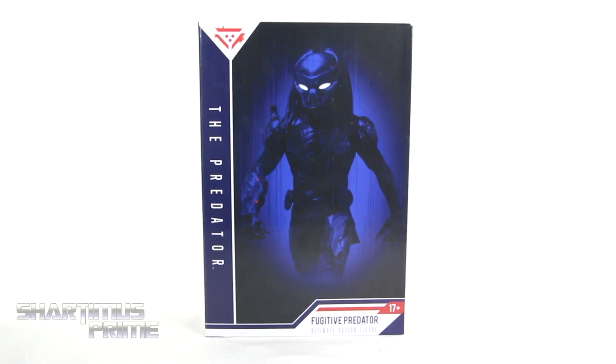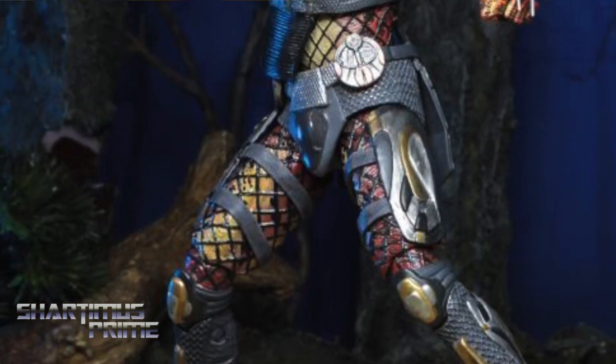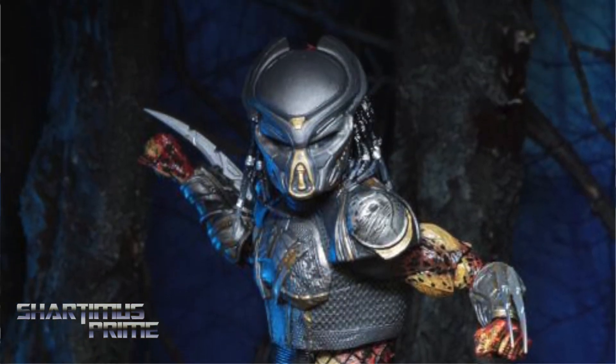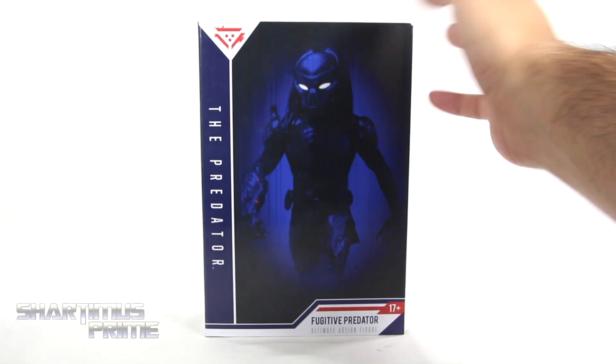Hey, what's up you guys, Shardomus Prime here doing another NECA Toys action figure review on the Predator movies ultimate fugitive predator action figure. If you're trying to pick this figure up you can do so at bigbadtoystore.com, click the link in the description below. I actually did pick this up at my local Target store. I'm looking forward to this predator movie and I had to pick up the figure.